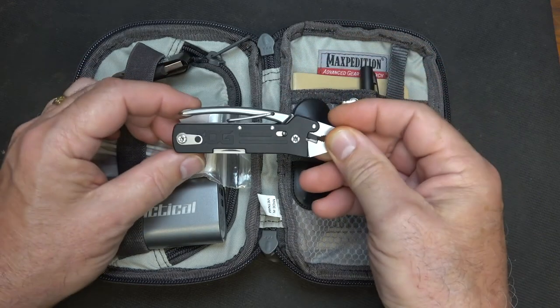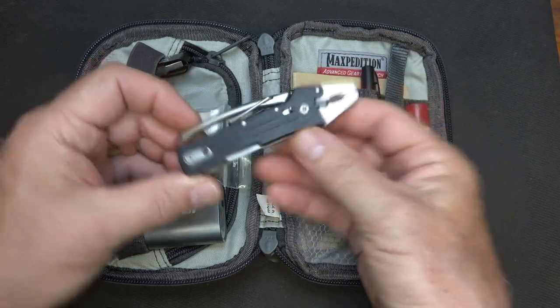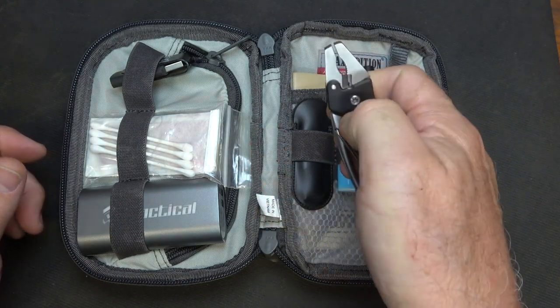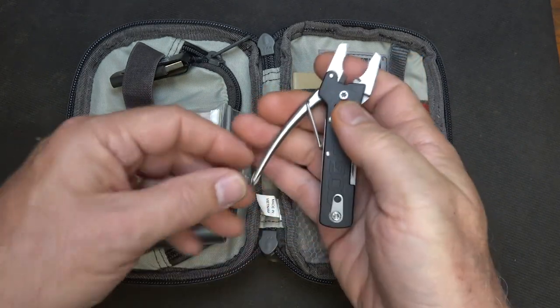And we have a small multi-tool. This is a little SOG. It's really small enough, but yet large enough to be capable. I really like that. It makes it kind of nice to be able to pop this out, use it for what I need to, and there are other tools in here as well.